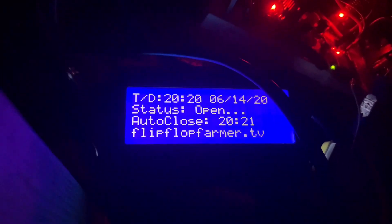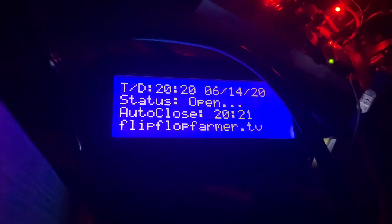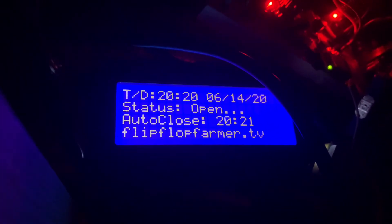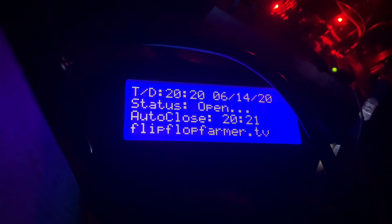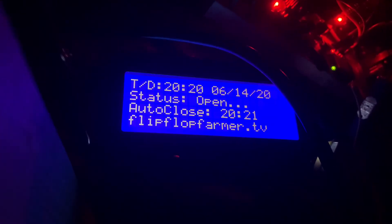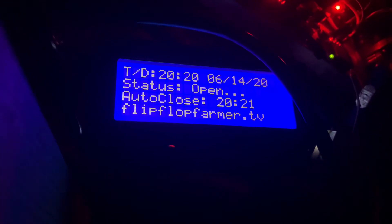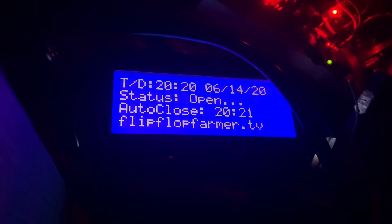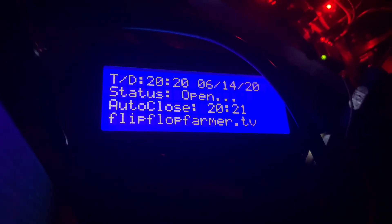Alright, we should have less than 30 seconds to go here. And if this doesn't work, then I'm either going to punt this across the field or we'll just be back in the morning, because I crossed the control wire. Making some changes, which happens very easily. But hopefully this will work here just in a few seconds.